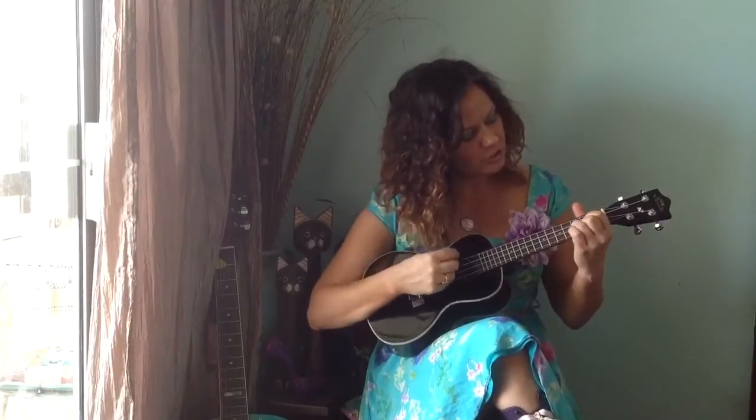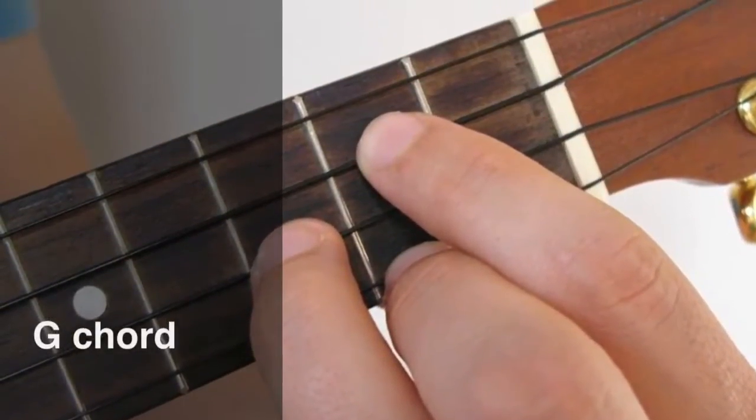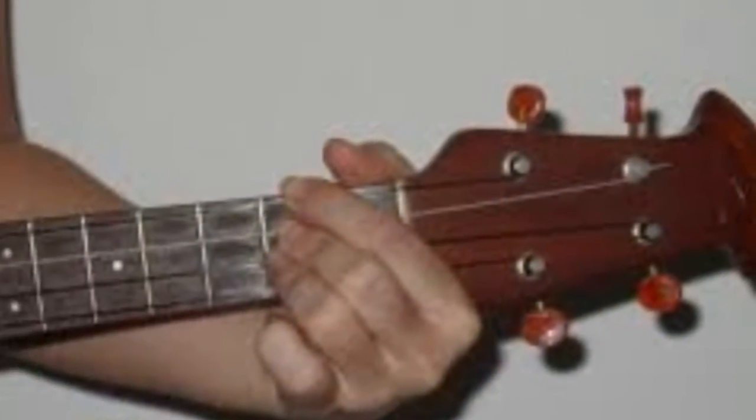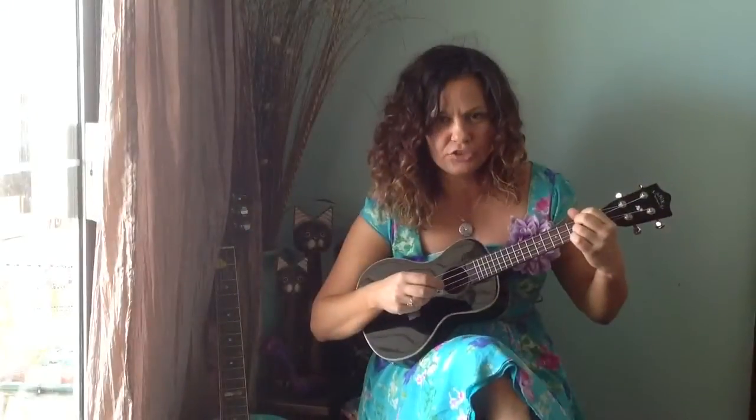So we just need two chords. One is a G — there's the positioning of your fingers, this is where your fingers need to be on the ukulele for a G chord. And one is a D — hold down the first three strings in the second fret. And those are the only two positions you need to remember for the whole song.